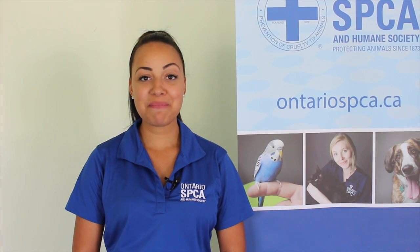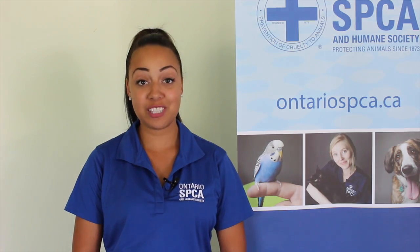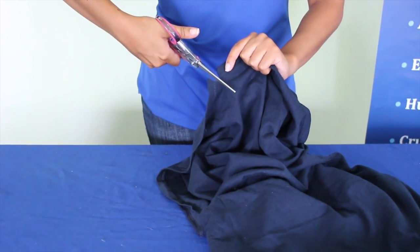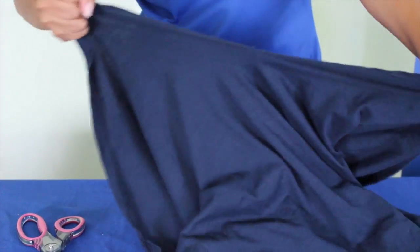The first toy that we're going to make is a rope toy for your dog. It's pretty simple because all you need is an old t-shirt or maybe a couple, and a pair of scissors. You're going to start by cutting a small line into the bottom of the t-shirt, and here comes the fun part — you get to rip the t-shirt all the way to the top.